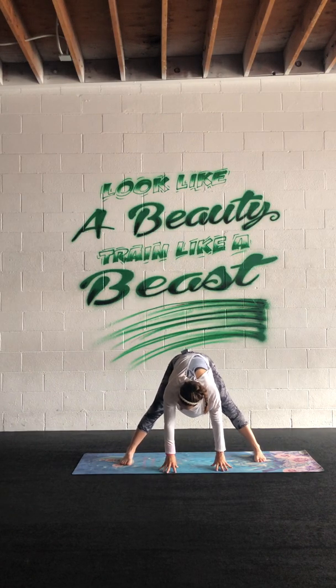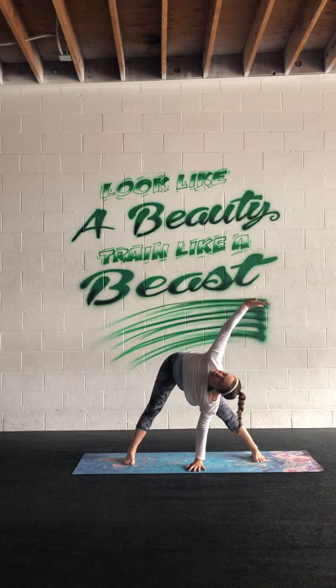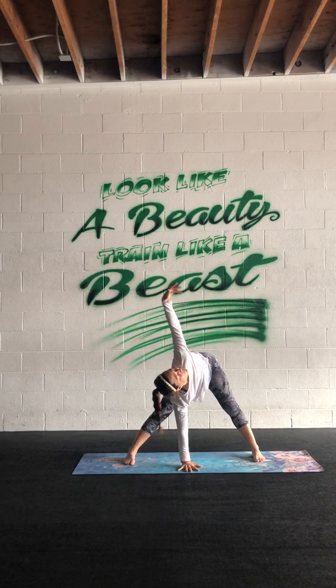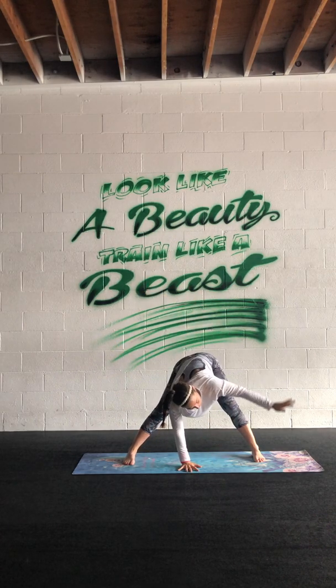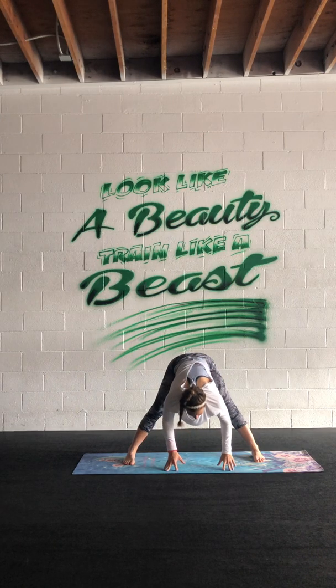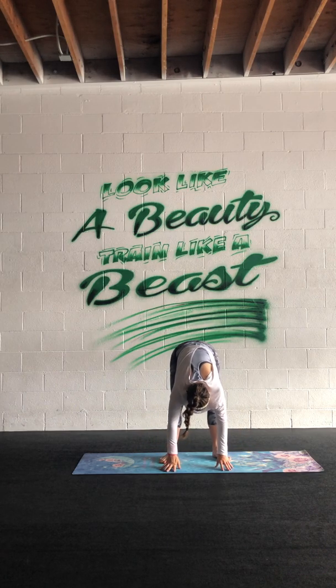Maybe the feet opened out to the back and you can parallel. One more — right arm up, inhale, drop it down; left arm up, inhale, exhale down. Heel the feet back together and let that upper body be heavy.